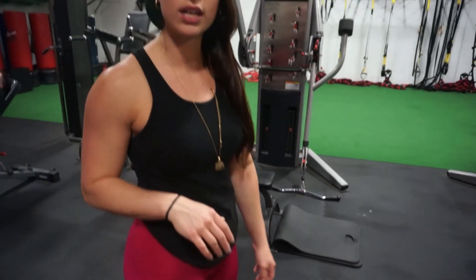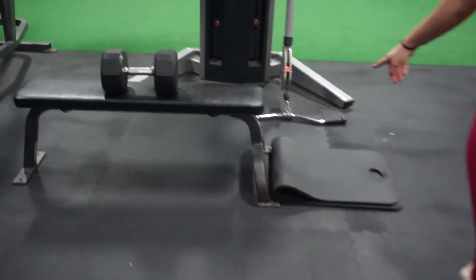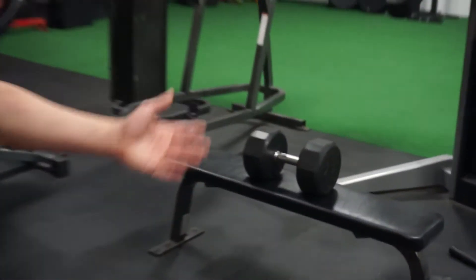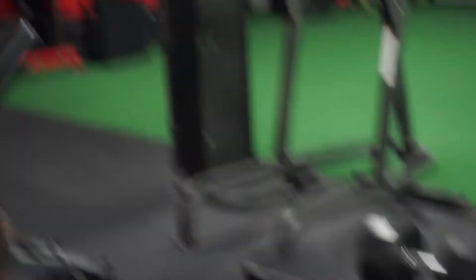The other version of the glute ham raise, if you don't have a regular glute ham machine in your gym, uses something like this — a bench. A lot of Smith machines have a little wedge underneath where you can stick your feet under. If you don't have a partner to help you out, you need weight on the bench. I have a 70-pound dumbbell on there just to hold me down so I don't slide around or flip the bench over. The Smith machine would work perfectly if it has a little wedge underneath.